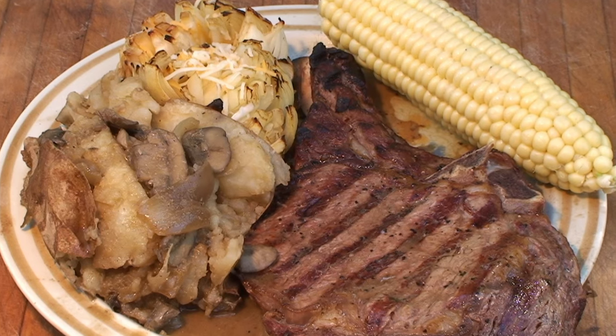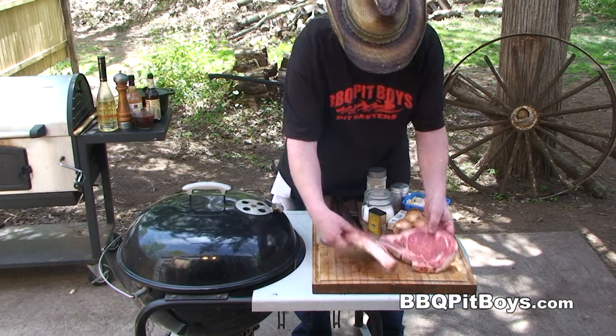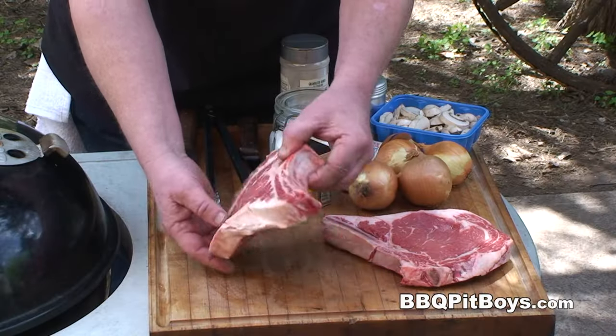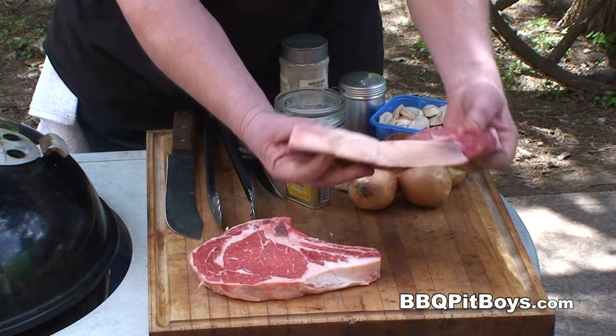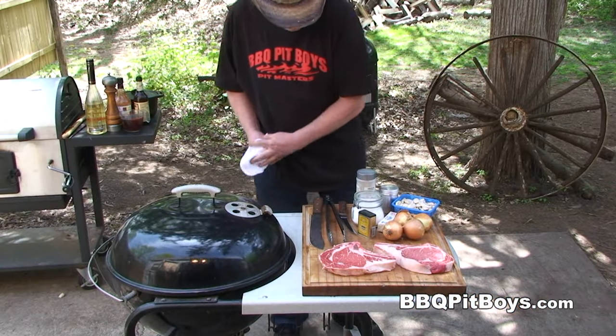Today we're gonna do some rib steaks on the grill. It's real easy to do. Here I've got two steaks. These are what they call rib steaks, and sometimes they're sold as rib eyes, even though it has a bone in there. These are about an inch and a half thick each, maybe three pounds in total weight.